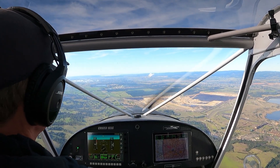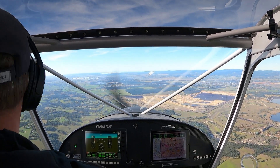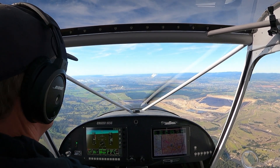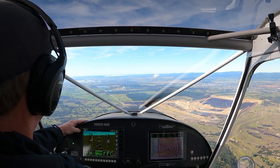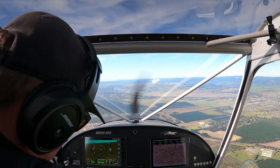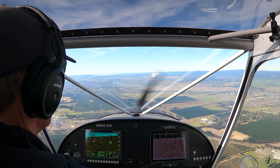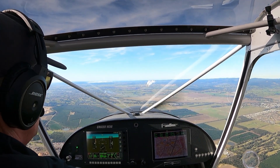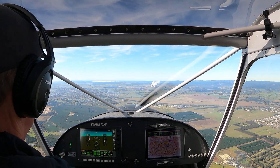Alright, inbound to the airport. Six minutes to run on the clock for our 25 hours. We'll treat this as a foreign airfield — fly straight over the top, join on the dead side and come back for runway 03. There's an aircraft on downwind. We'll just go straight over the top — probably how I'd approach a new airfield: check out the windsock and the traffic.